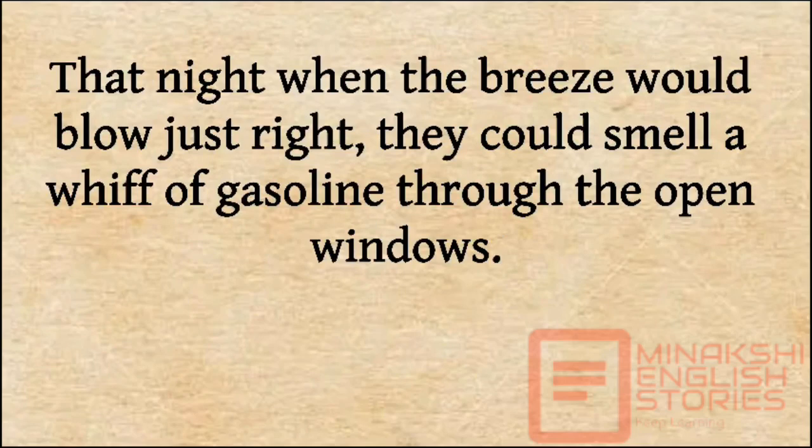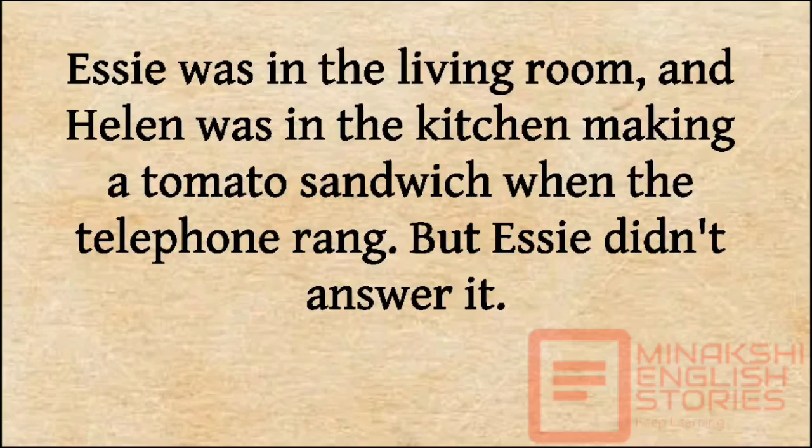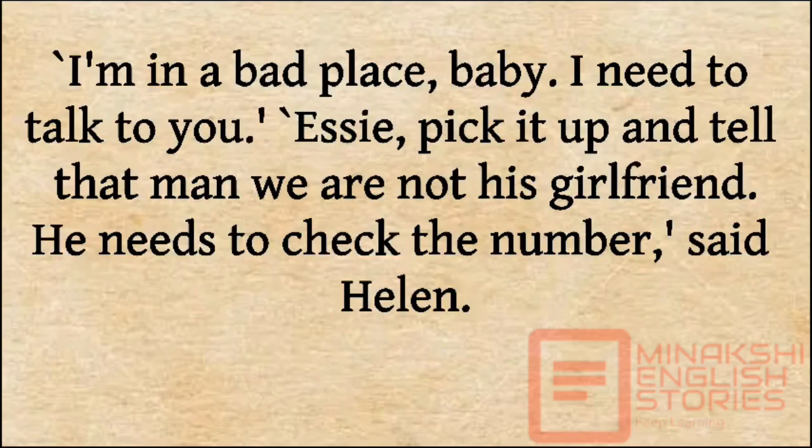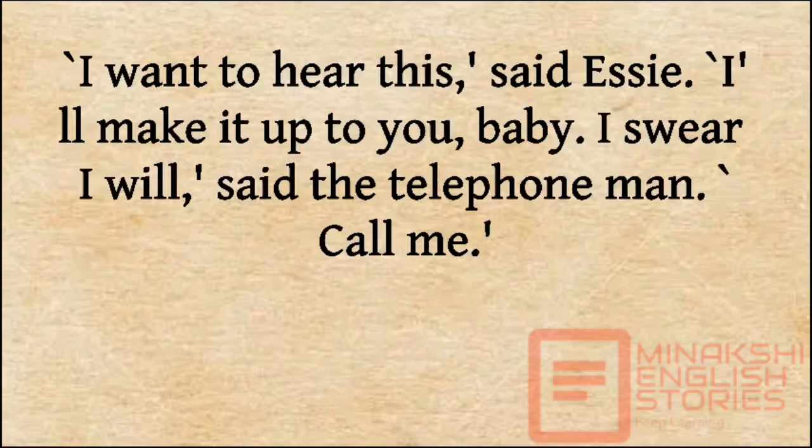That night, when the breeze would blow just right, they could smell a whiff of gasoline through the open windows. Essie was in the living room and Helen was in the kitchen making a tomato sandwich when the telephone rang. But Essie didn't answer it. She stopped and stood in the middle of the room through the three rings, the outgoing message, then that voice, tired and sorrowful. 'I'm in a bad place, baby. I need to talk to you.' 'Essie, pick it up and tell that man we are not his girlfriend. He needs to check the number,' said Helen. 'I want to hear this,' said Essie. 'I'll make it up to you, baby. I swear I will,' said the telephone man. 'Call me.'